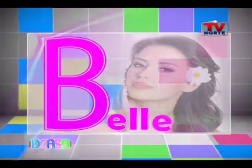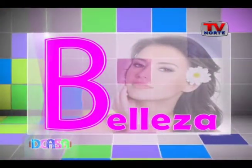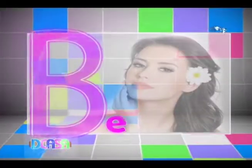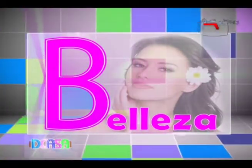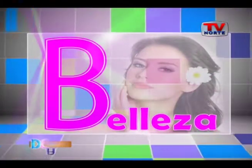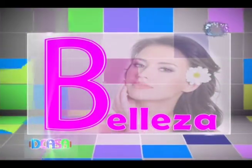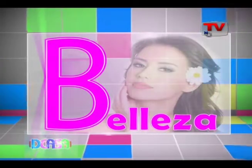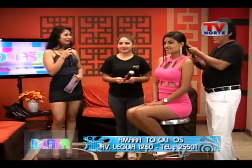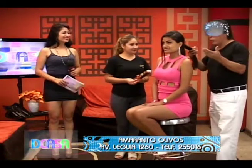Seguimos aquí en De Casa y le damos la bienvenida a Maranto junto a Leila. ¿Cómo están chicos? Bien. Acá estamos de aniversario Chiclayo, capital de la amistad.